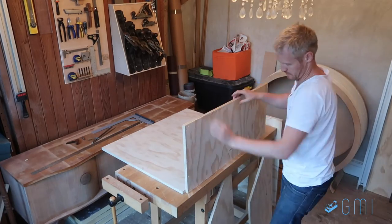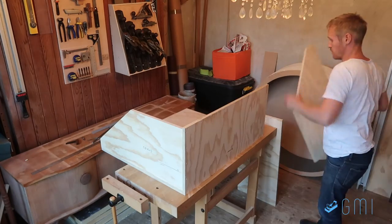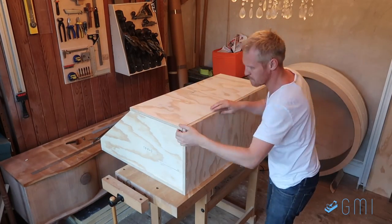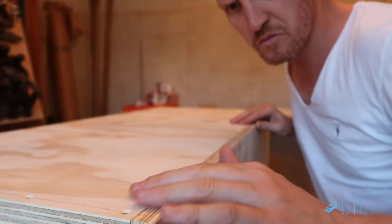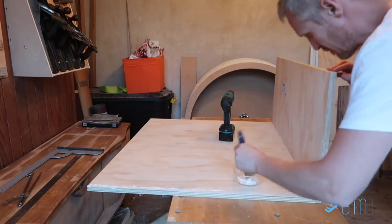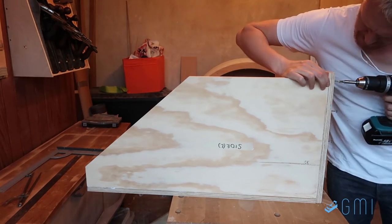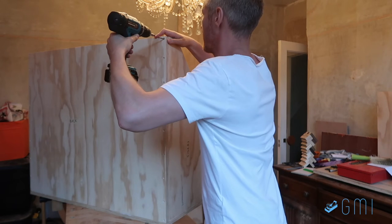Before assembling the whole thing, I did a dry fit just to see if it all works together. There's no real right or wrong to this — it's just a matter of checking to see if everything feels right and fits, and it also gives me a chance to think through the assembly. Once happy with that, I attach one piece at a time by gluing up the edges and screwing it all together. Having pre-drilled holes just makes it much easier.